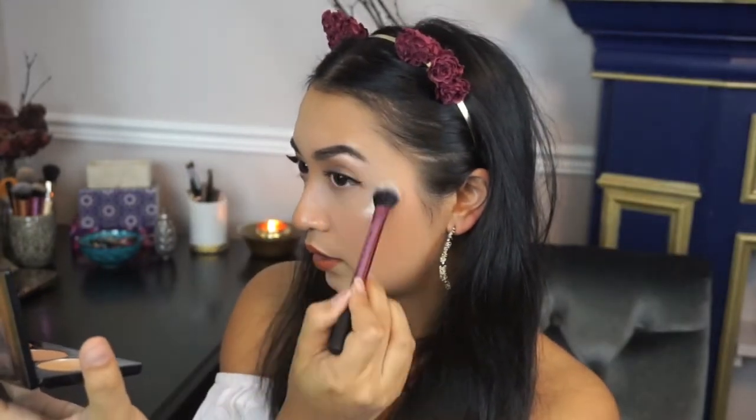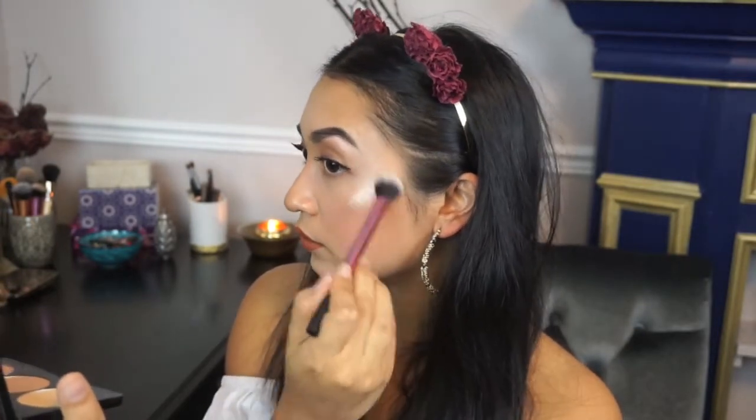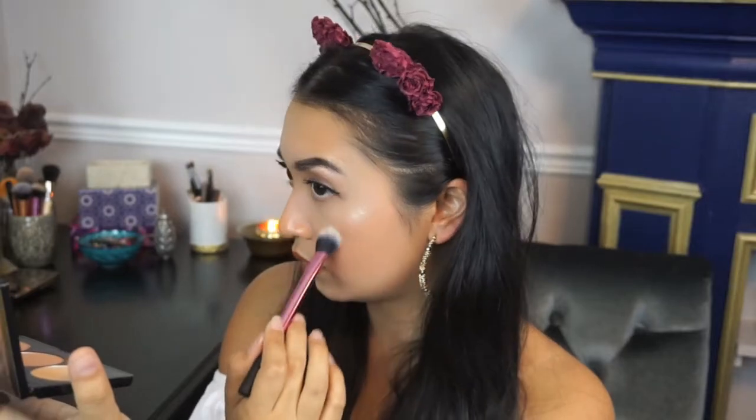Let me take the other side of the brush and put Crank It Up Pearl right there. Just apply it and tap off the excess — there's a bit of fallout, but that's fine. Wow. That is so pretty. Kind of reminds me of Becca Opal. Wow, that is so pretty, guys — what do you think?